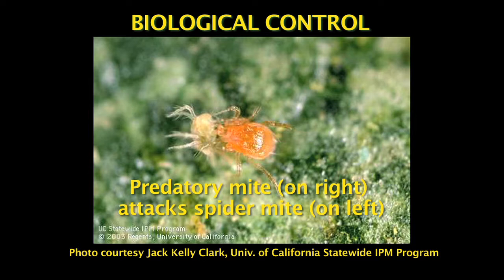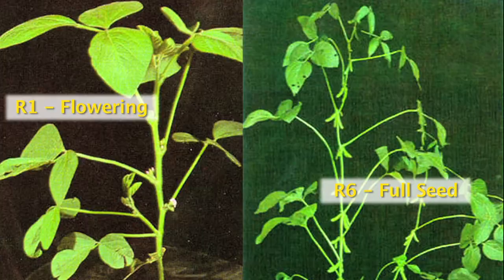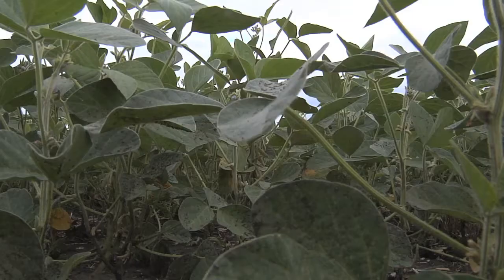Spider mites are kept in control naturally with a fungal disease and also a predatory mite. The susceptible stage for soybean is from the R1 flowering stage through the R6 stage, which is the full pod.